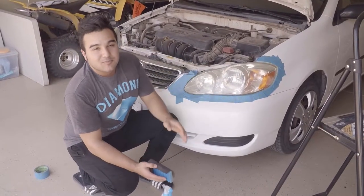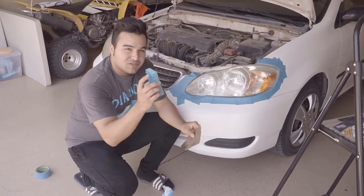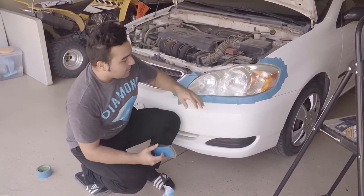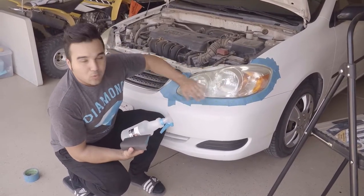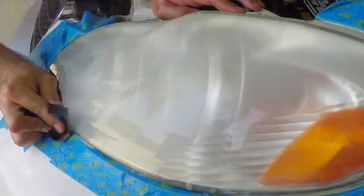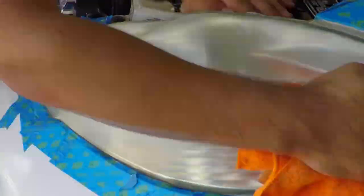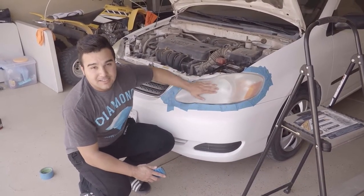Now that we got the area taped up, we're going to start sanding. We'll start off with the 800 grit sandpaper — put it on the sponge and start lubricating it with some water, just keep wetting it out while sanding. You can already tell it's getting smooth.